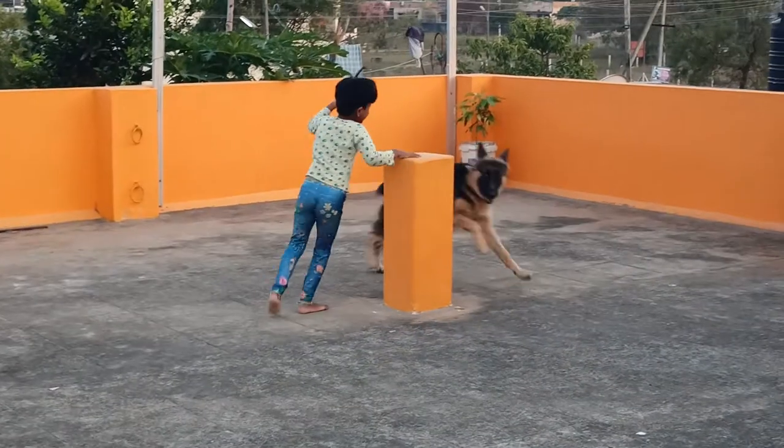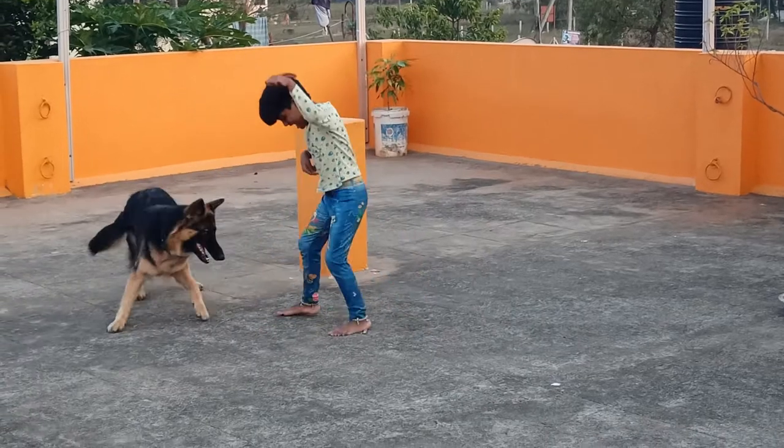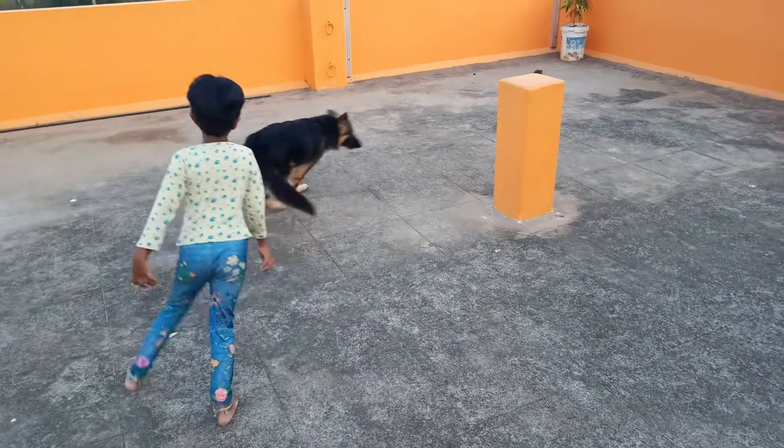Hi friends. Now I'm going to give you a deworming demo for my German Shepherd. If you look at all the tips, deworming is compulsory. That's why we need to give deworming every 2 months compulsory.